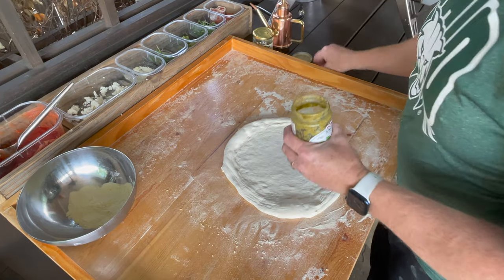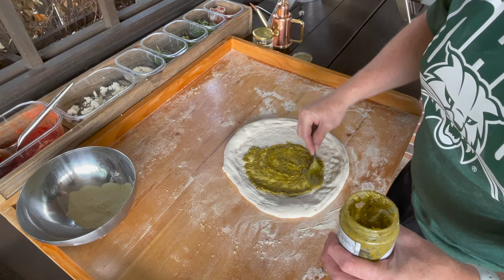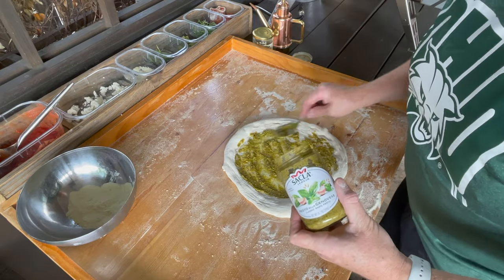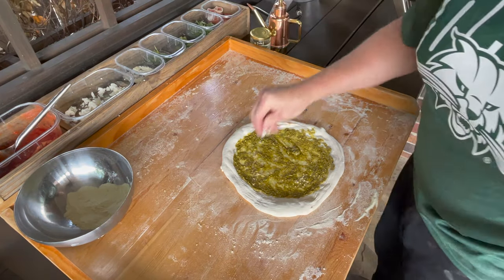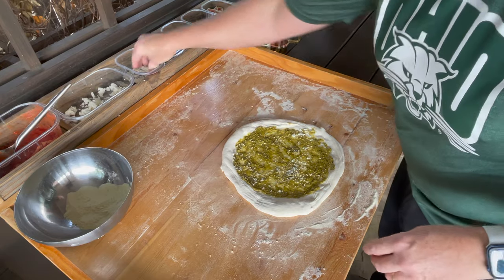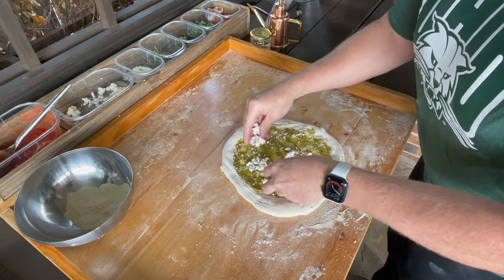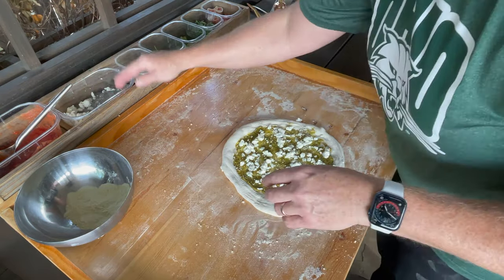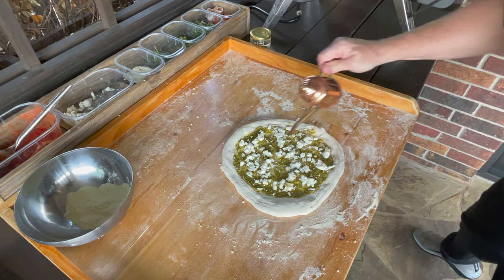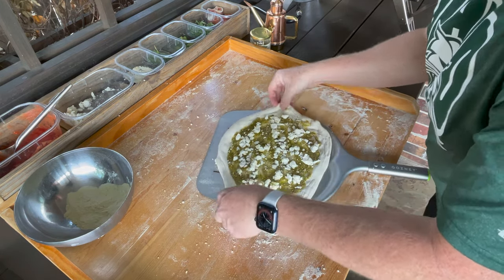I'm going to do a pesto base with the prosciutto roses. A little sprinkle of parmesan — although it already has tons of it in there — and some fresh mozzarella. Stretch it out good on the peel.